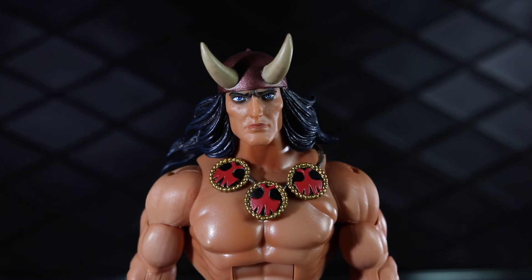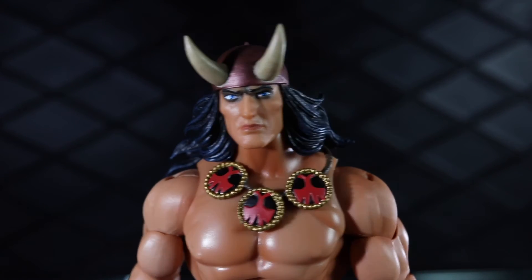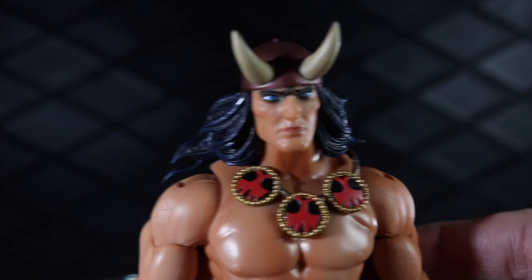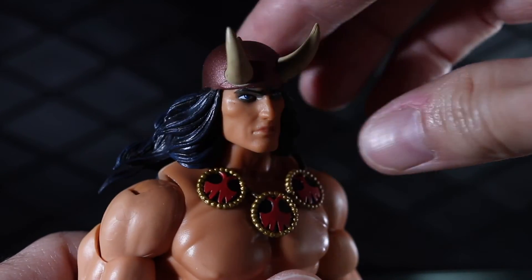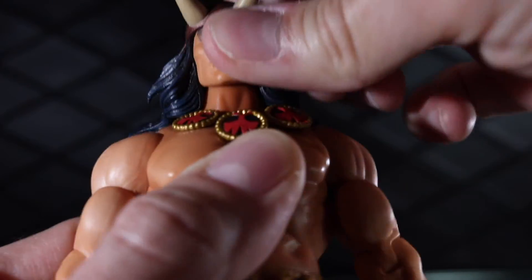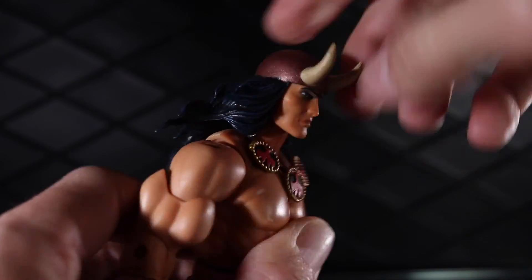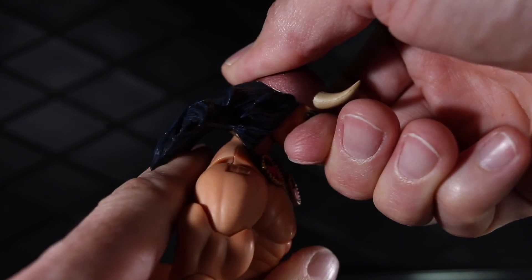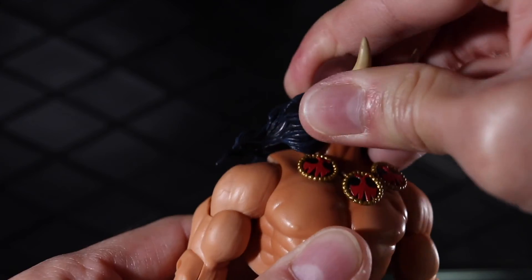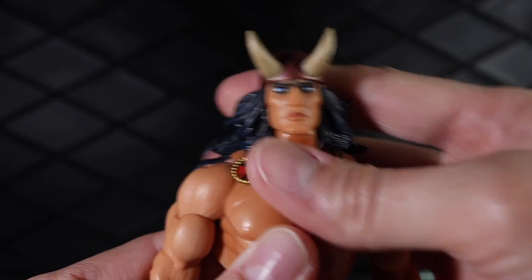For the articulation, this is probably the weakest area of this figure. But if you bought this figure, you kind of knew what you were getting with the old classics body type — the articulation just isn't amazing. The one joint I don't love is the head; for some reason it doesn't move well. I think the hair is catching on the front of the neck a little bit and then the head just bounces back. So if you want to have him look down, you've got to figure something out, maybe wedge something under there. It does turn, but the hair will make it tricky to move around — the head really doesn't move very well.